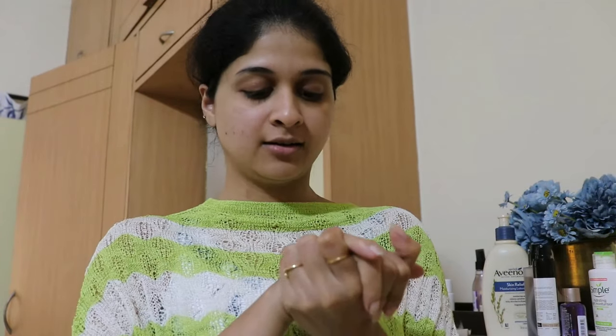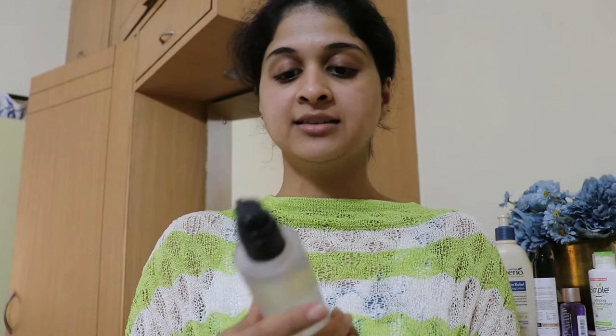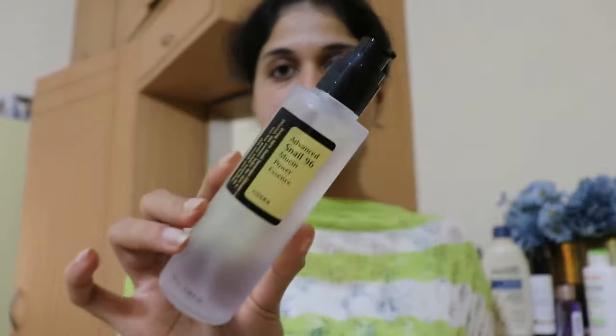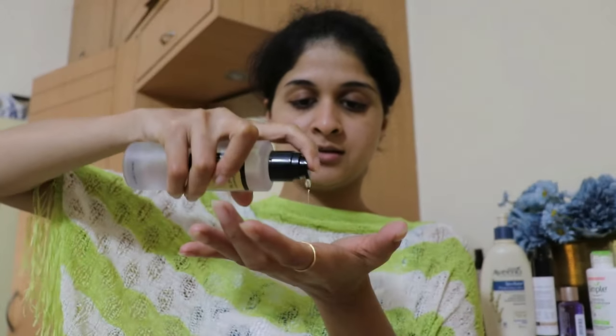My nail polish is off and I feel so much lighter by heart now. I will quickly do my skincare before we move into the studio setup. First I am going to be using the Advanced Snail 96 Mucin Power Essence from CosRx. This is like slimy.